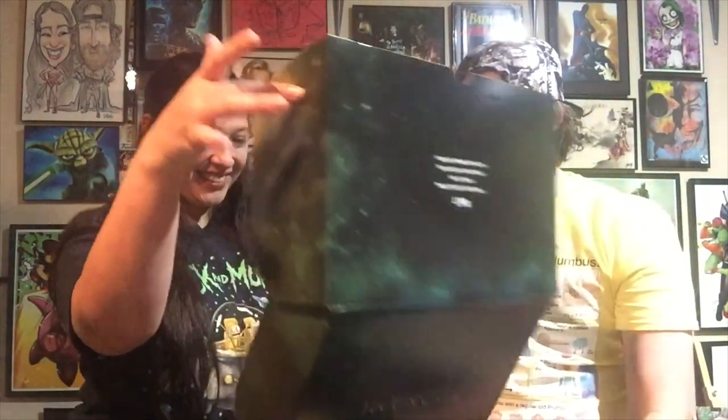On the bottom it says to turn the camera on before opening - you know, do an unboxing video and you can win cool prizes. So hopefully we're not too late for that. There's no tape on it, so we're just gonna open it.